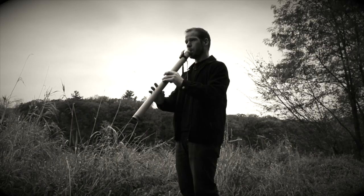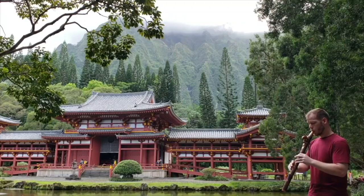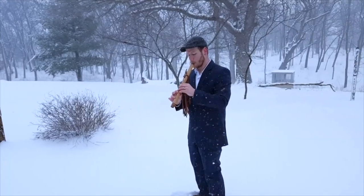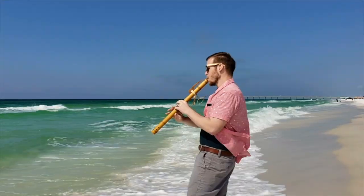Hi friends and fellow flute enthusiasts, thanks for tuning in to Johnny's Flute Reviews. I'm Johnny Lippard and since 2002 I've dedicated myself to everything flute. I teach, perform, and record full time with the Native American flute. I post videos here on YouTube covering flute tips, tutorials, original songs, and cover songs to showcase how versatile the Native American flute is. If you're new here and interested in becoming a more emotive flute player, or you just love listening to the sounds of the Native American flute, be sure you subscribe and hit that little bell so you're notified every time a new video drops.